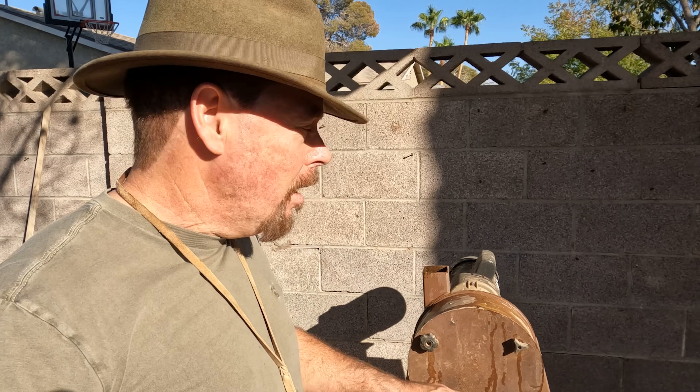I like to run mine wet because it keeps the dust down, but you've got to keep a flow of water in here to wash it out, or it'll turn into a paste or mud and clog everything up. But you don't want too much water in there or you're going to have a mess.